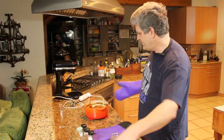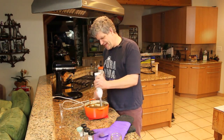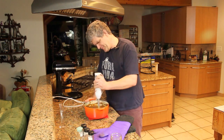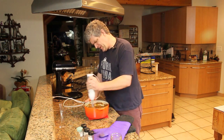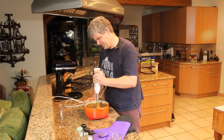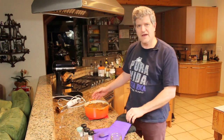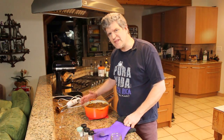If you want, take your stick blender and give it a final blend. And this is done. Let this cool down — it's 400 degrees, so let it cool off.